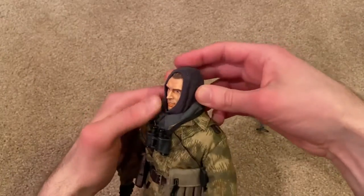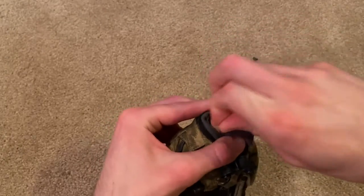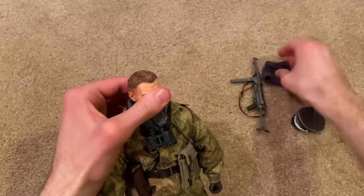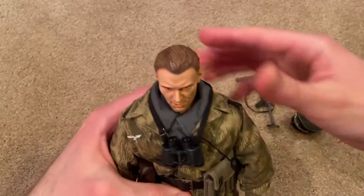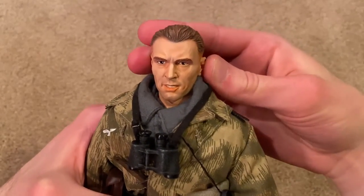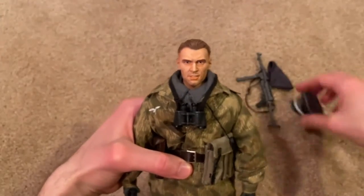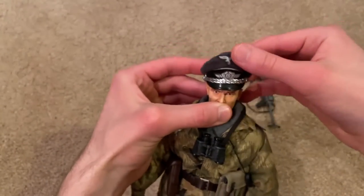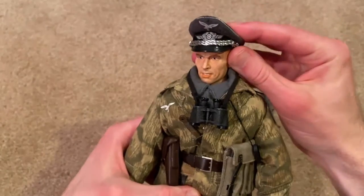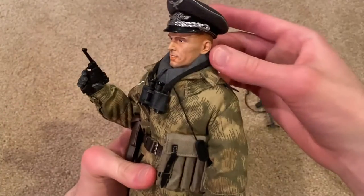He's got a scarf over his head, so let me take that off and we'll take a look at his head sculpt. Here's his head sculpt, which is really nice — we've got a really cool expression on there and you can see his teeth. Great detailing on there, I think they did a good job with it. Let me put his cap back on so we can see what that looks like without the scarf, and that also looks really awesome.